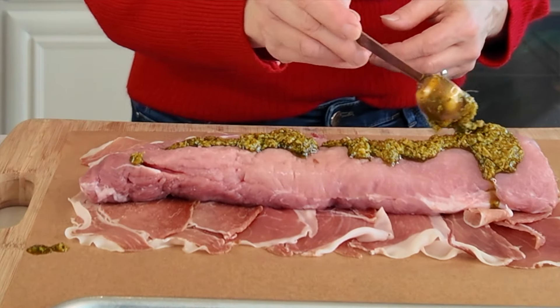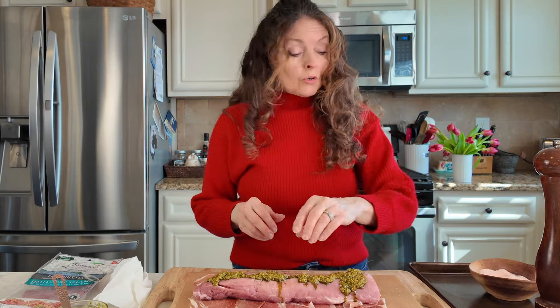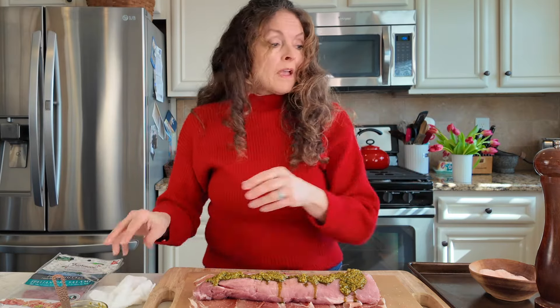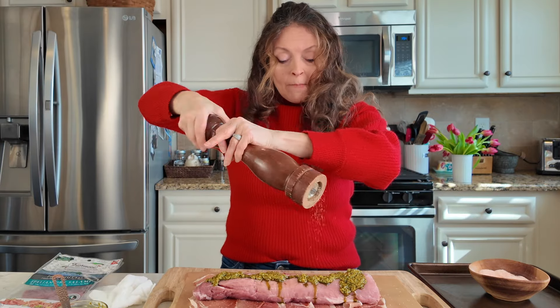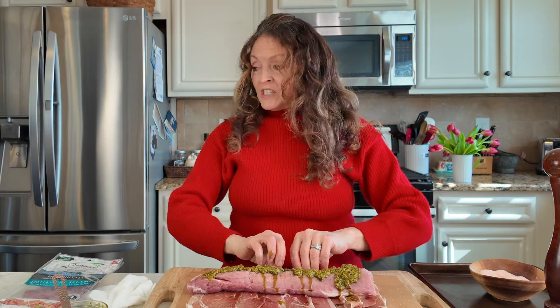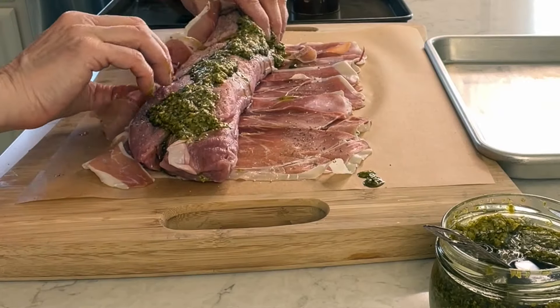That's going to give it so much flavor. I almost forgot that I need some salt — though the prosciutto can be a little salty, so caution with that — and then also pepper. Then all I want to do is just roll this up.